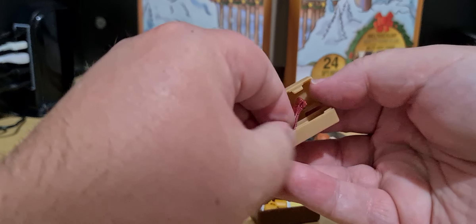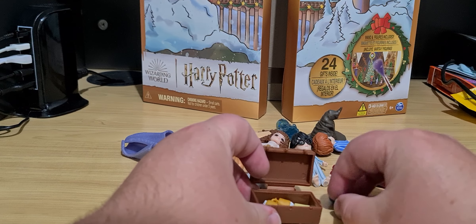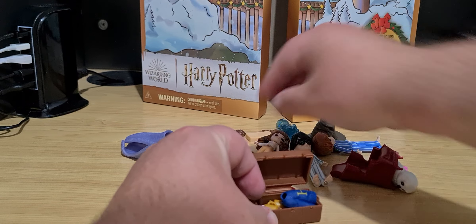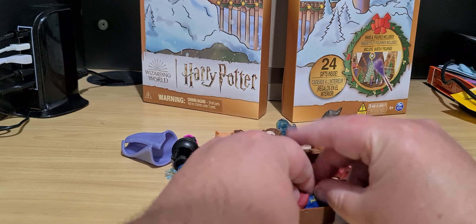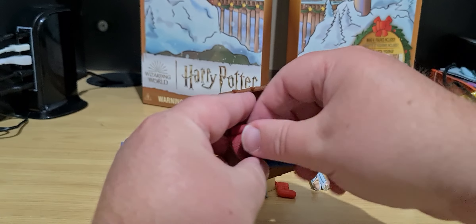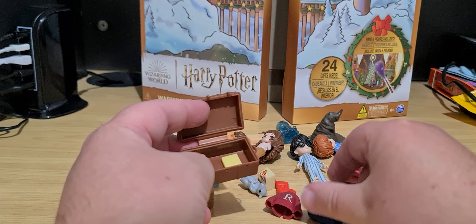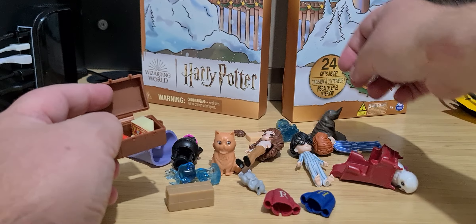I'm just going to put the scarf back into here because you can probably fit Harry's and Ron's. You can have the trunk pop up like that or just leave them out. You can put the other small things in.